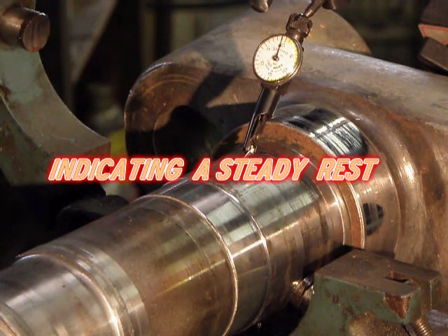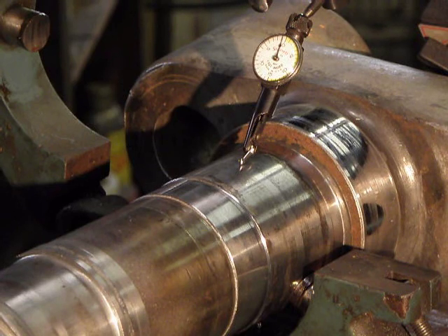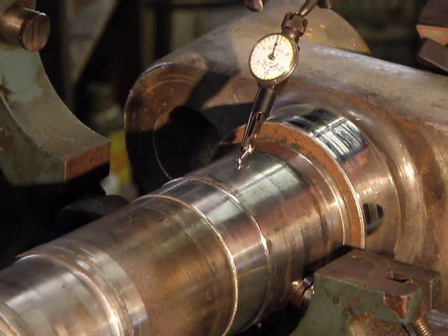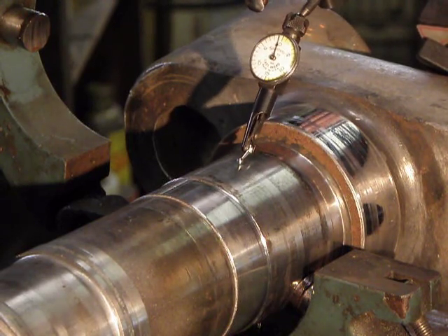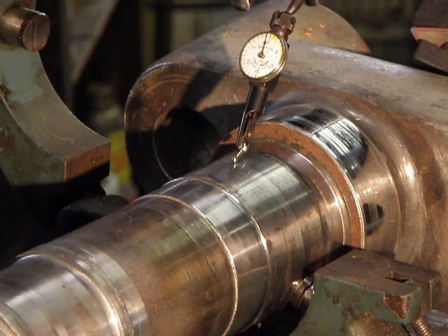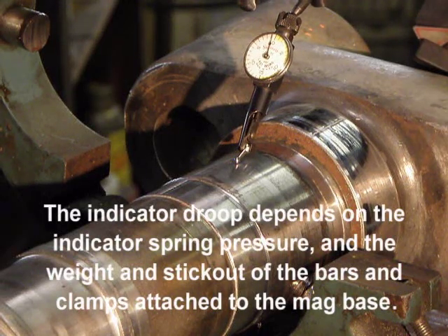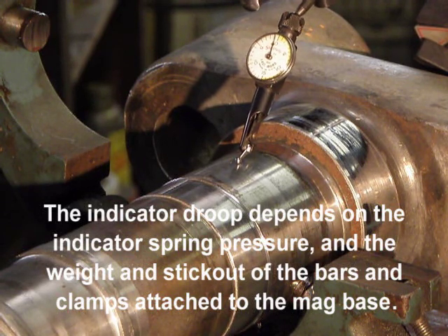We've got our indicator on our tailstock. We're going to sweep a little bit. I'm going to use a mirror so that I don't interfere with the camera, but you can see how I've got this on its center on the tailstock. It'll move around and I'll sweep over. Generally, you have some sag in the weight of your indicator, and to experience it, you can prove it to yourself by being able to go around an object.